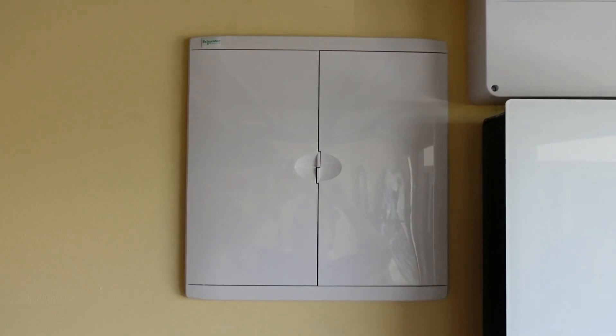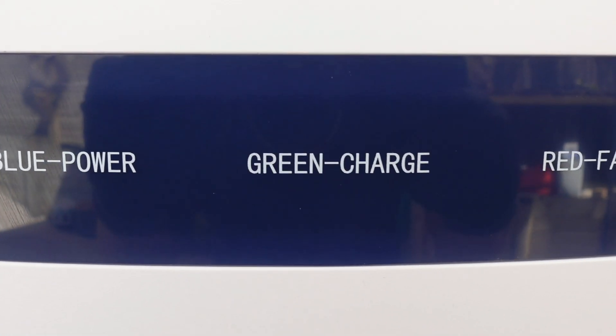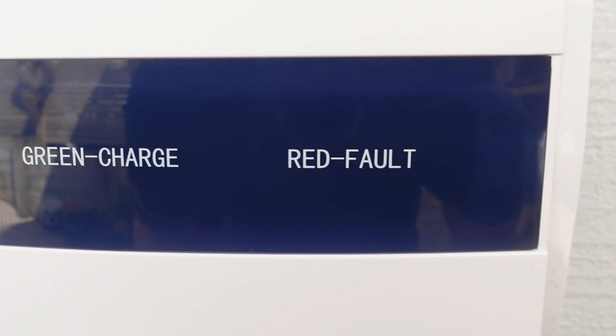The VinQ E1 V2R is quite a simple unit. Blue for power on, green for charging, and red for faults.